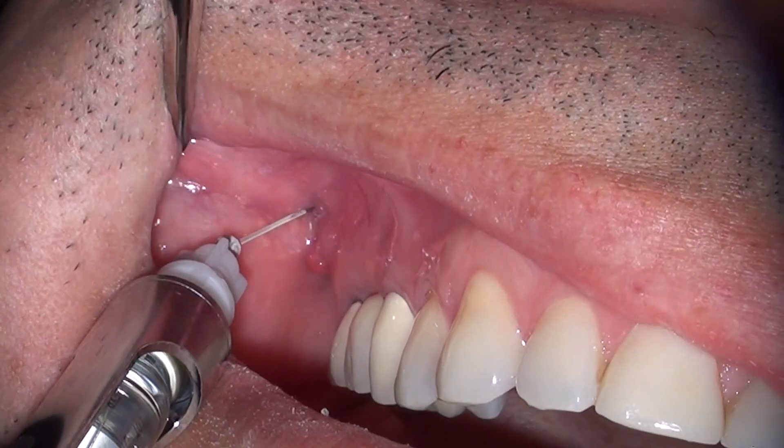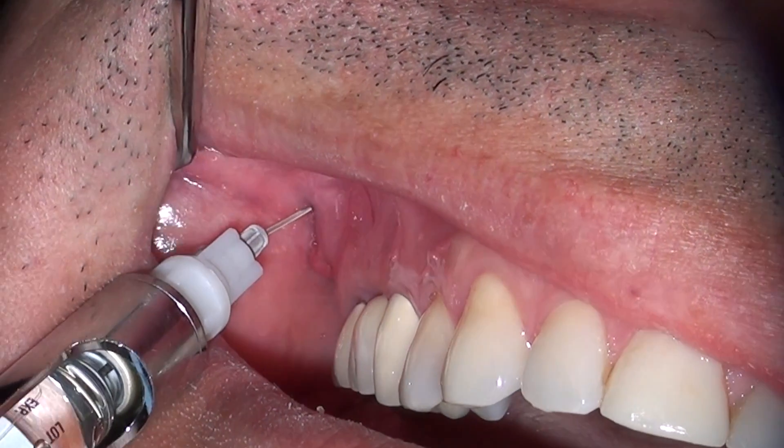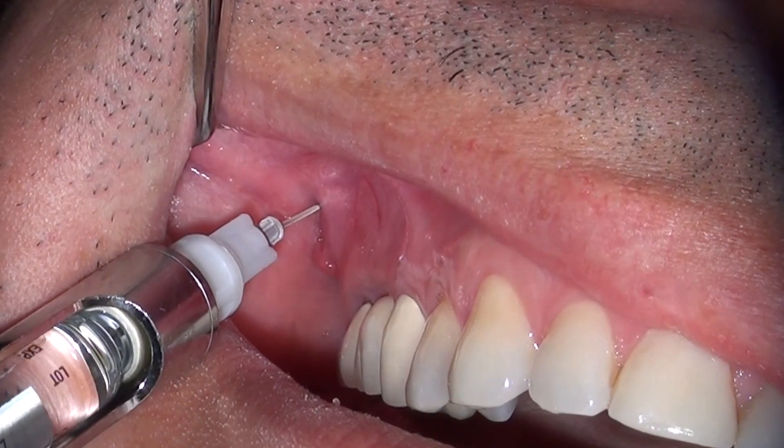The PSA block is really a predictable method of achieving profound anesthesia painlessly. I've done over 22,000 root canals and I've never had to give the palatal shot to my patients for maxillary molars. I know from experience that you really don't need to give it.